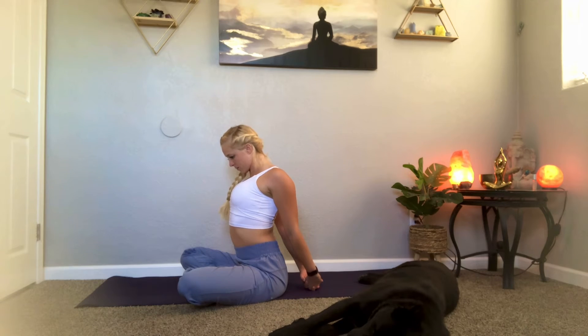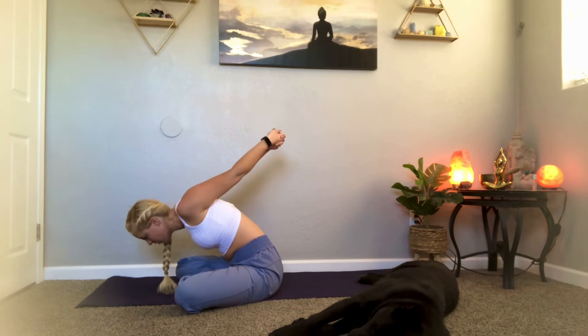One more breath here. If you'd like to add a little more mobility for your shoulders, hold forward — reaching your head down, maybe letting your hands intentionally lift up. Don't worry about how far forward you fold, just focus on your shoulders. One more breath. Slowly bring your hands down as you reach your chest back up.